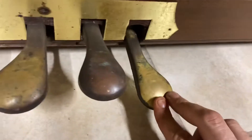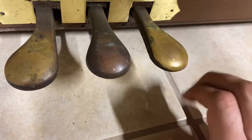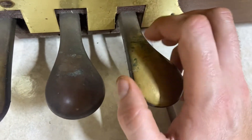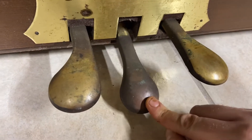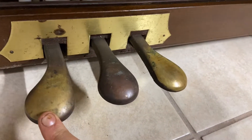That middle pedal is actually the most used, but it sometimes stays more polished because shoes polish off the rust — so the places where the foot goes tend to stay kind of brassy. The bits where it doesn't touch go kind of brown, oxidized. This middle one has never really been played, so it's super oxidized. And the left soft pedal has been played a bit, which is surprising.